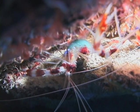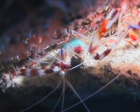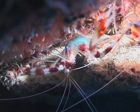They breed by coupling and the females carry the eggs under their belly until they hatch. They are often found in pairs on the reef. That's the banded coral shrimp.